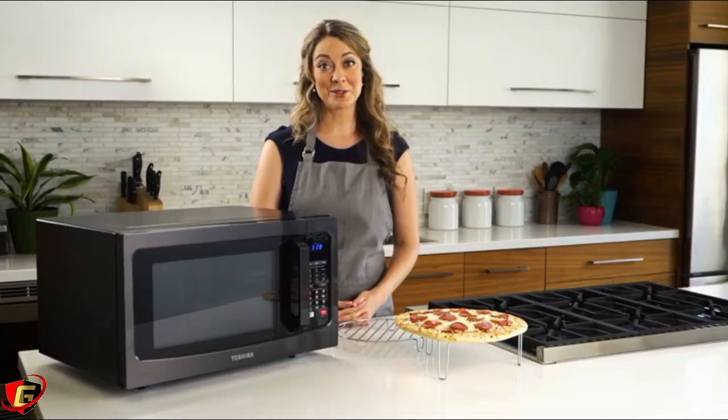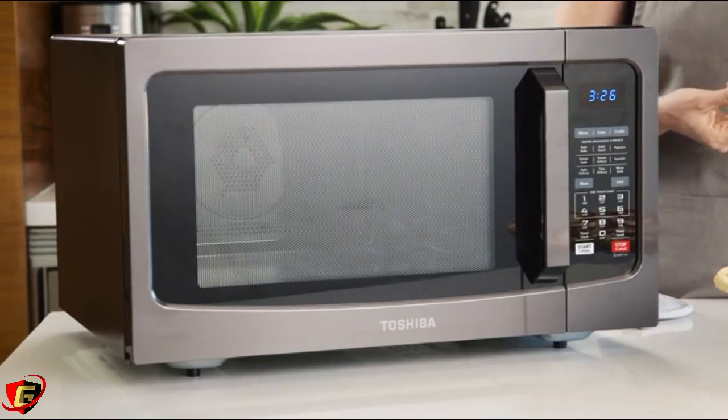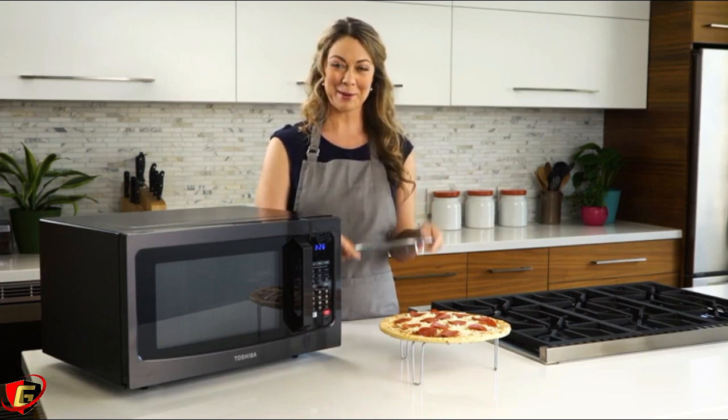Let's take something you've cooked a hundred times to show you how efficient this microwave is. Pizza! This Toshiba countertop microwave features a grill rack, great for keeping your favorite foods like pizza crispy while baking.